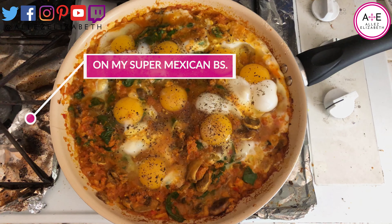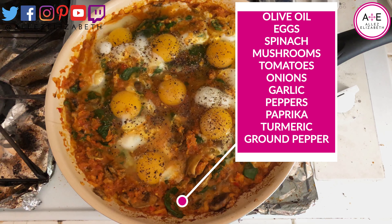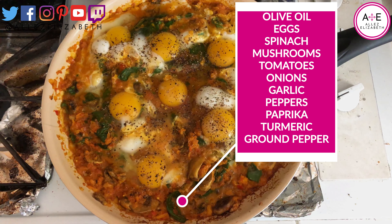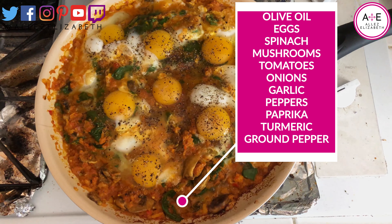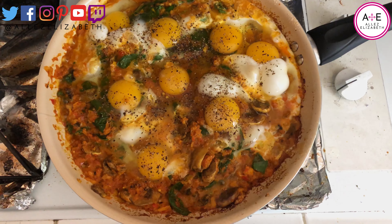I actually don't know what to call this. There's eggs, spinach, mushrooms, peppers, garlic, onion, turmeric, paprika, and pepper — and obviously the eggs.